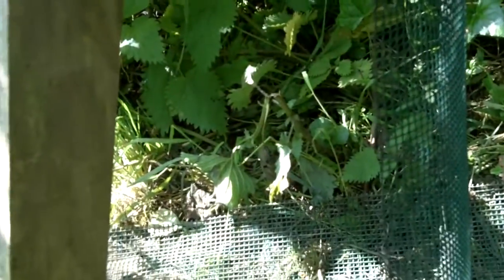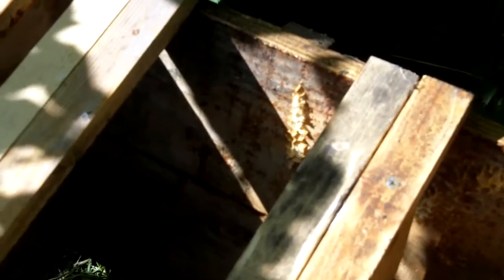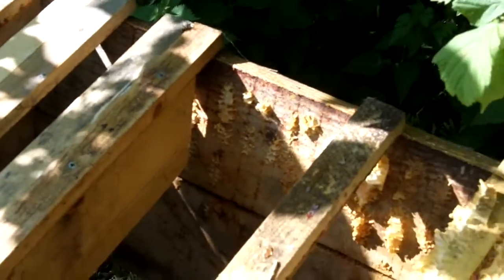As you can see, the badgers have stripped out the plastic floor mesh and they have completely destroyed the hive. They've removed all the comb — every last bit of it — and there's absolutely nothing left in here at all. The bees have obviously gone. I imagine they put up a good fight and then absconded, and who knows where they are now, probably in the woods somewhere.